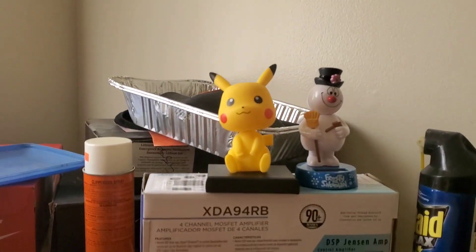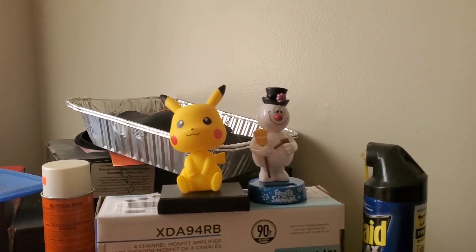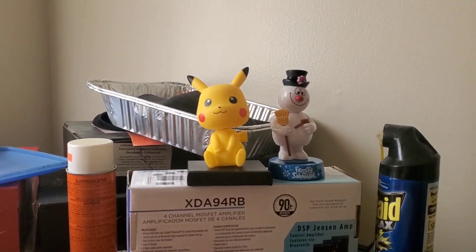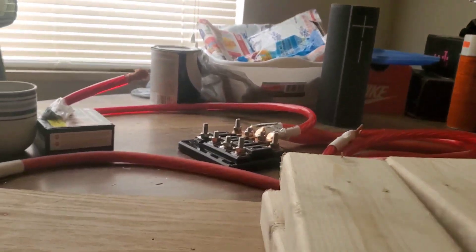Hope you guys enjoyed that unboxing of the new Pokemon. Maybe I'll call my brother base junkie to give me another name. He already gave Frosty a name — Frosty the base head. Frosty is ready. But what I'm trying to achieve here is with these 2x4s.